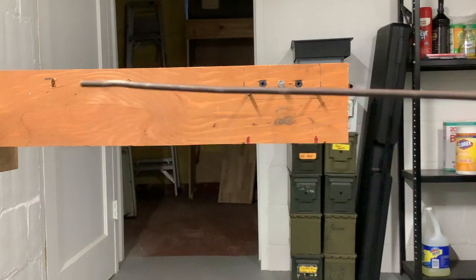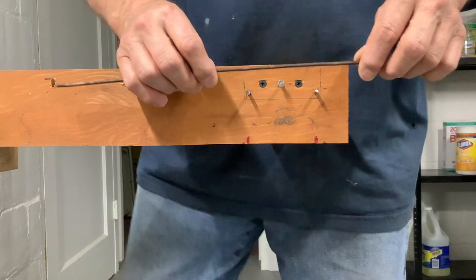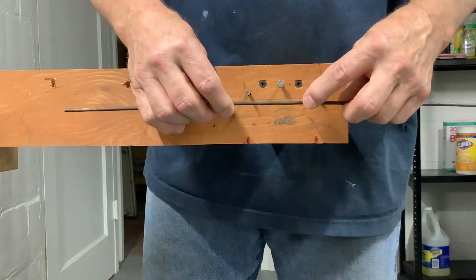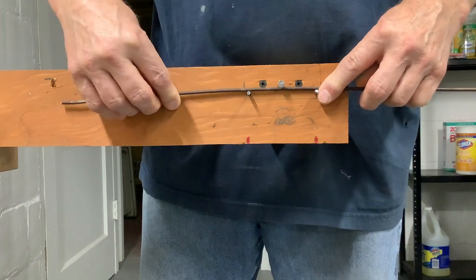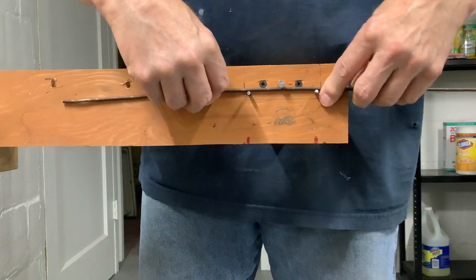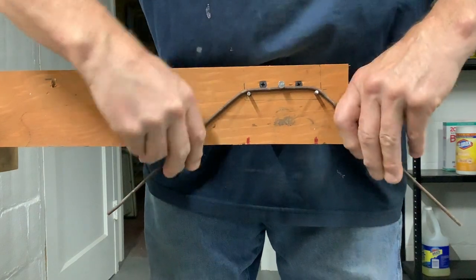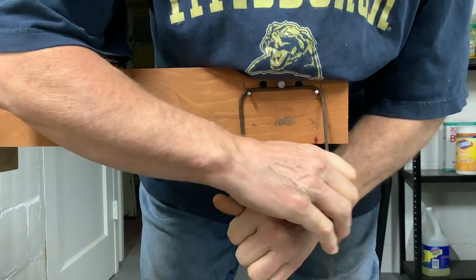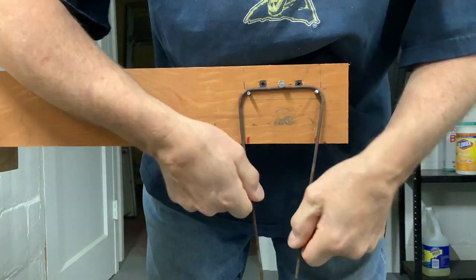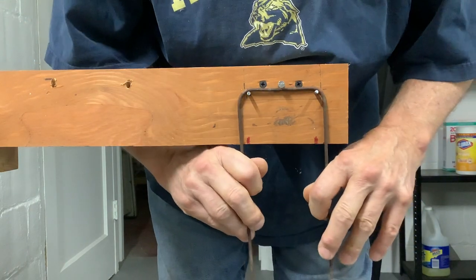What you do is take the piece — I've got a center mark on there — put it to the nail with the head on it, then bend it straight down like that. See the little red marks? Hold over the red marks, and I stop. Bend it back over.